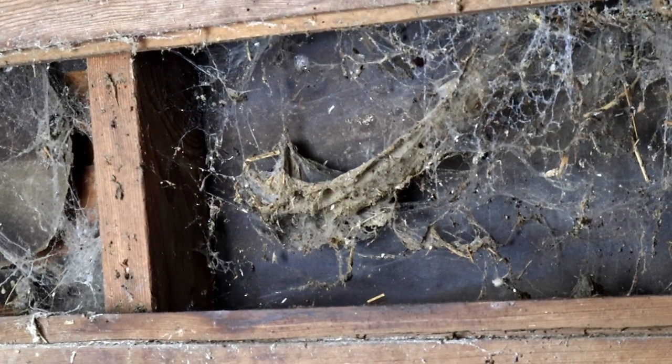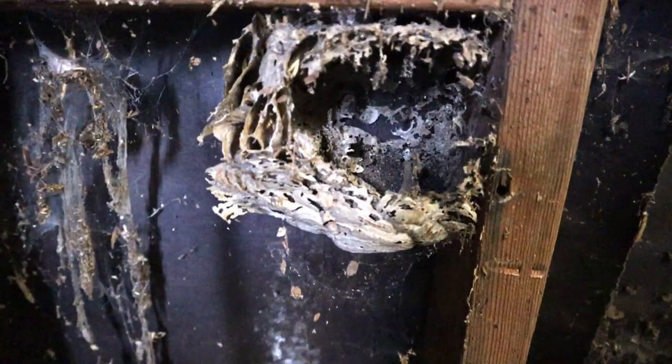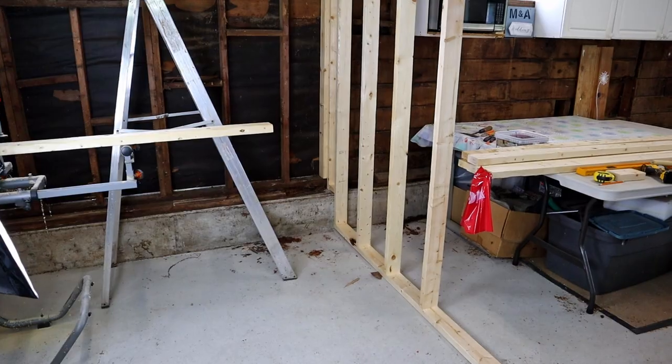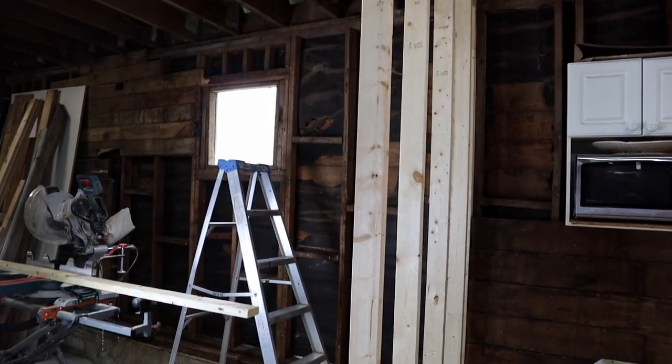The space behind these boards is filled with spiders, rats' nests, wasps' nests, and more. So after the boards are off, I can clean up the mess and start building my new divider wall.